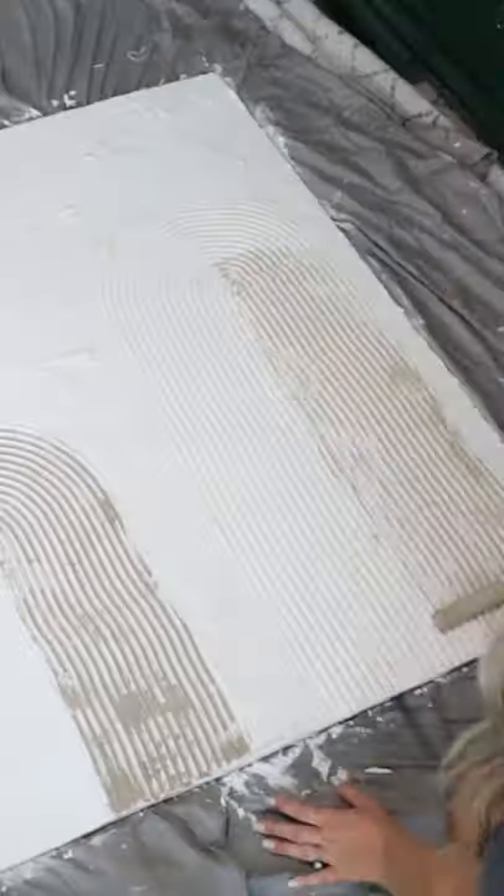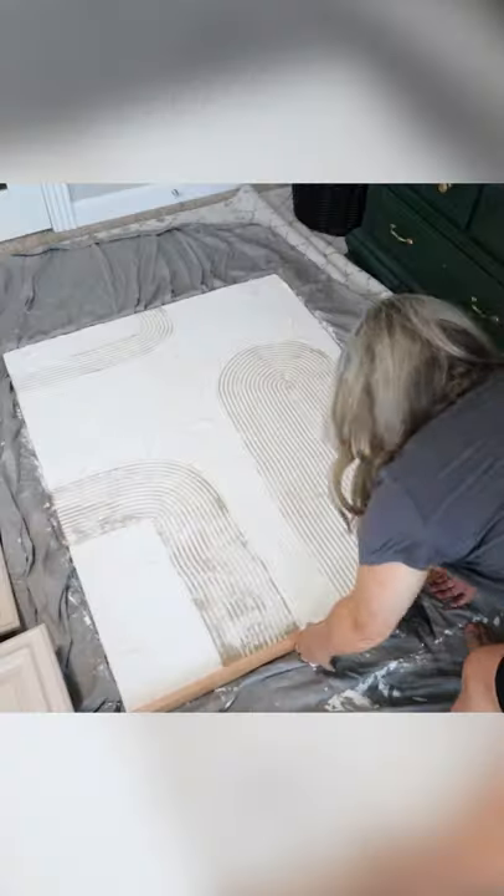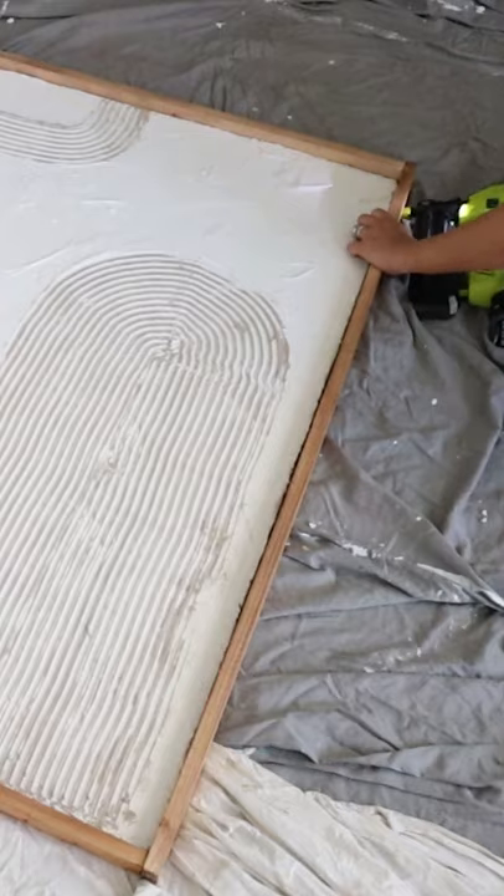Then I'm going to come back in with some neutral paints on my piece. For the border, I'm just going to stain that a color I like, then nail those in place. Then all you have to do is hang it up.